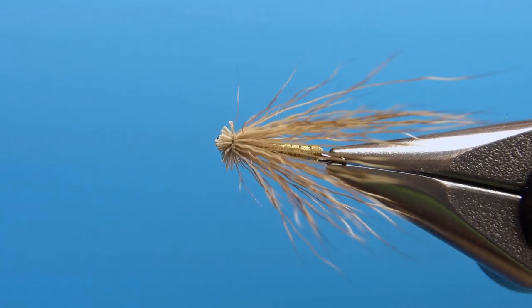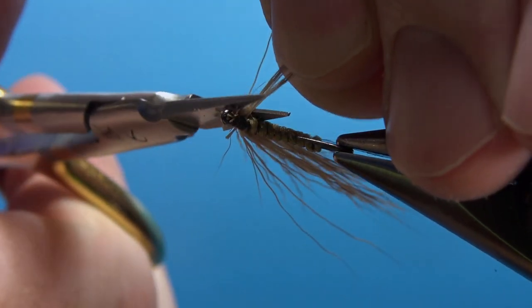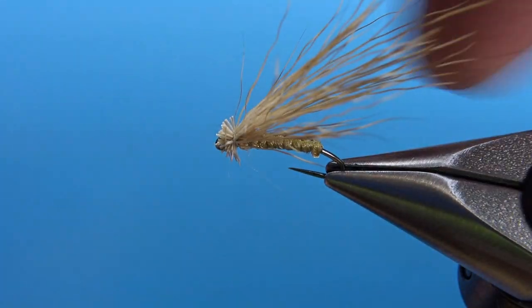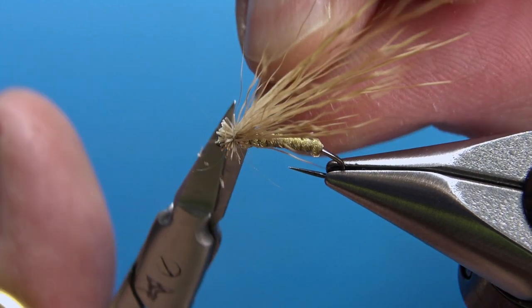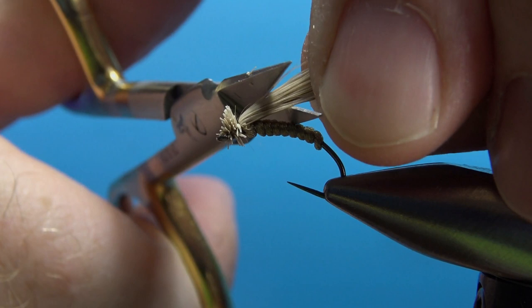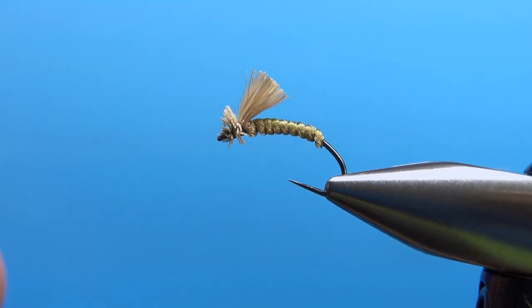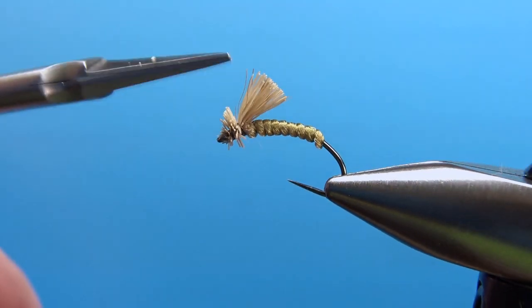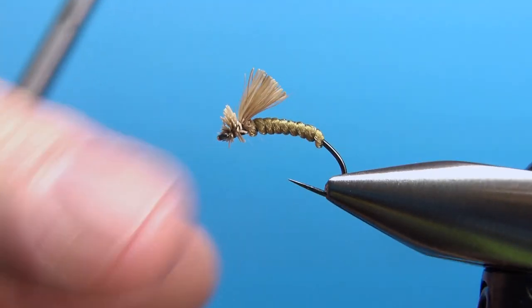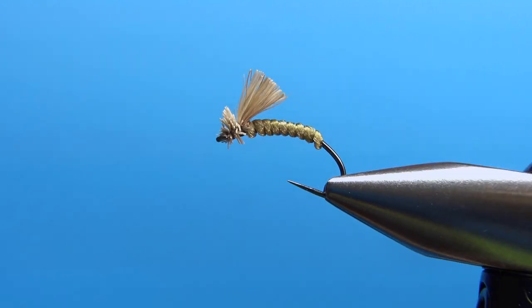Now take a look at it from the top. If you need to trim any of these on the side you can go ahead and do that — see how I did that right there. Now I'll do a couple on this side. Just pull these back and about a third of the length of the body, snip it off straight. And there you have it. To fish this fly, put a little bit of floatant up here in the butt ends of the deer hair. The body will sink into the surface film and this will keep it up on and in the surface. So there you go — the Serendipity.